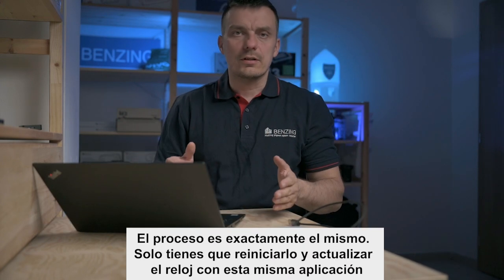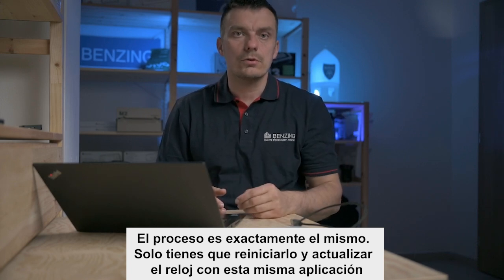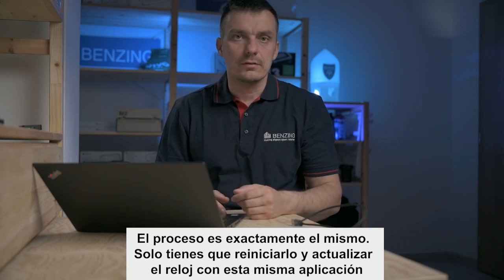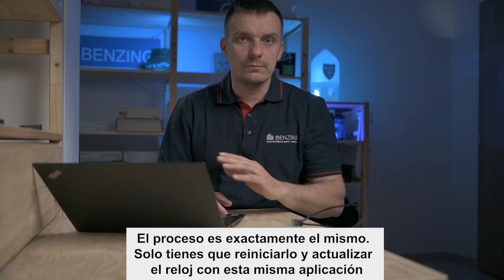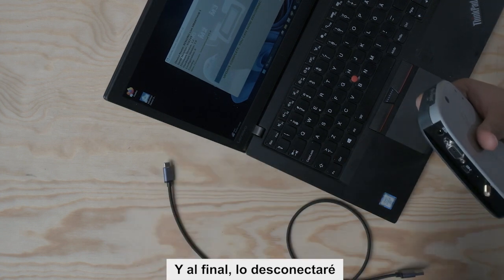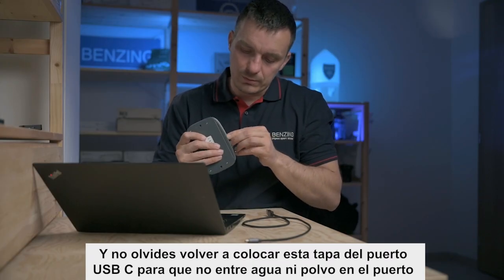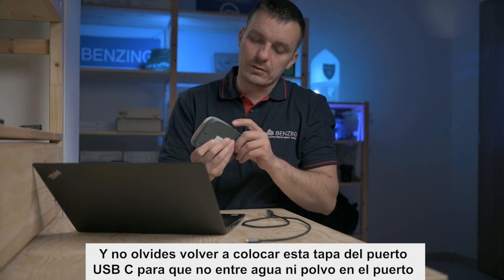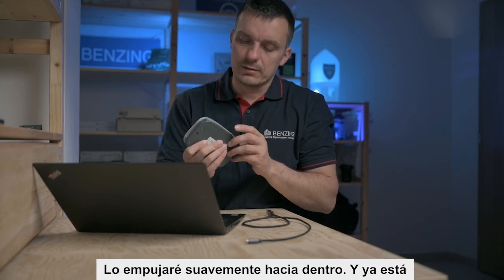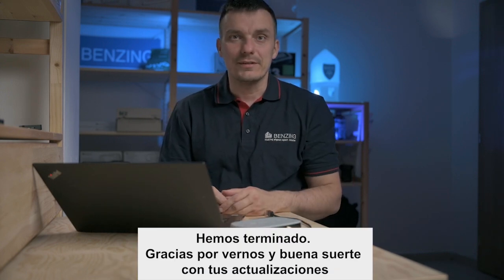If you also have a clock nearby, connect it and update it using the very same process and the same application. Finally, don't forget to plug the USB-C port cover back in so that water or dust doesn't get into the port. Just push it gently inside, and that's it. Thank you for watching and good luck with your updates.